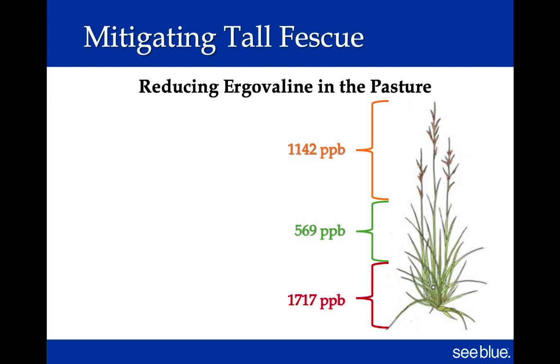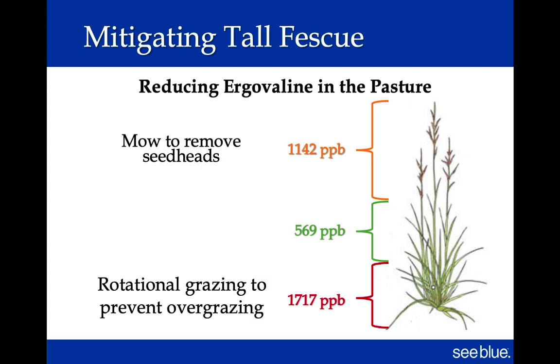Mitigating toxic fescue: in a study at University of Kentucky in Lexington, in the seed head we measured levels around 1,100 parts per billion — in some cases 1,200, 1,500, or 2,000. They were also very high in the lowest level of the plant. But in the leafy part of fescue, levels around 500 can still be an issue but are much less than the seed head or lower-stem levels. So grazing and mowing management — not grazing too close to the ground — means animals are getting a much lower level of toxins.